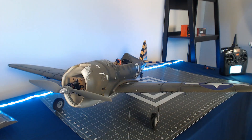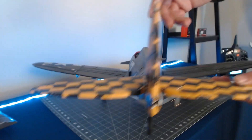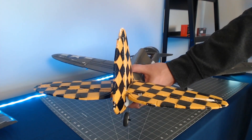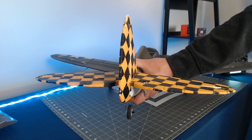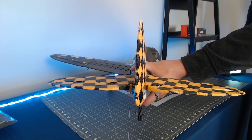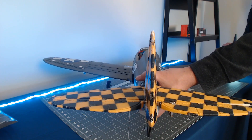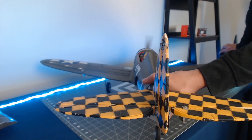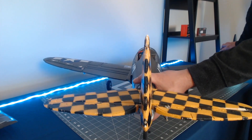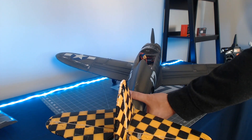Now the airplane is in SAFE. We want to test the elevator throttle mix that we set up in the radio. We'll go ahead and disable throttle cut — you want to have a good firm hold of the airplane when you're doing this. We can see that the elevator mix is working. As I apply more throttle, the elevator is moving into the up elevator position, which would cause the tail to go down and the aircraft to climb. So the elevator mix is working as intended.